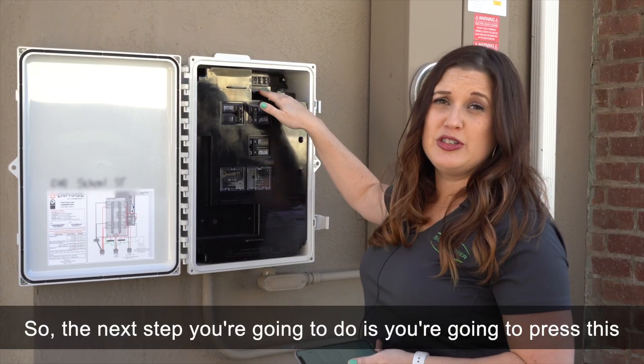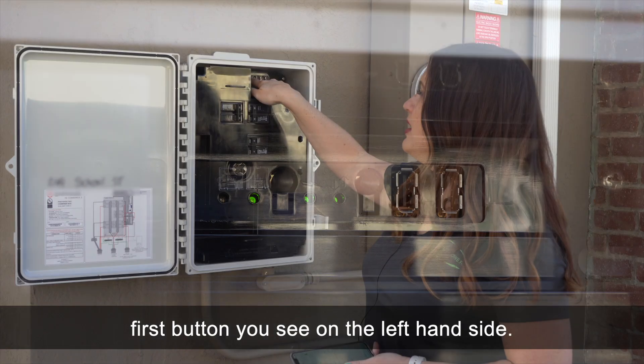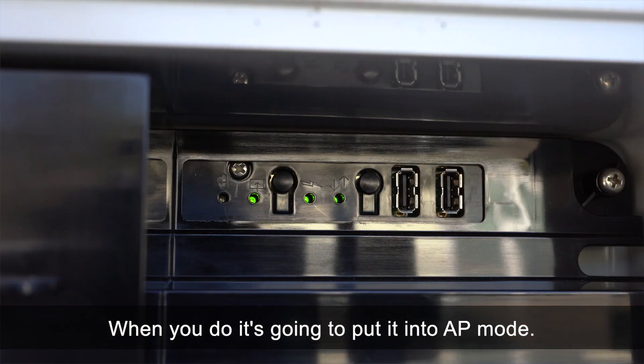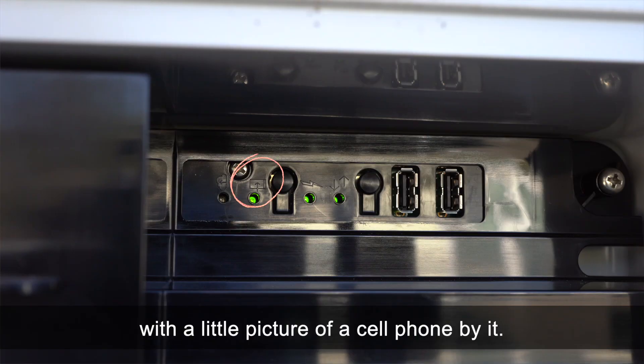The next step is to press the first button you see on the left-hand side. Don't hold it, just press it. When you do, it's going to put it into AP mode. If you've done it correctly you'll see a green light turn on right next to it with a little picture of a cell phone by it.